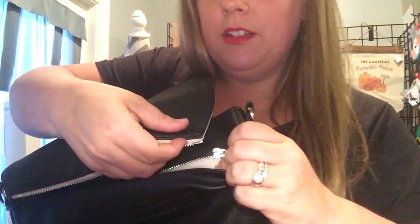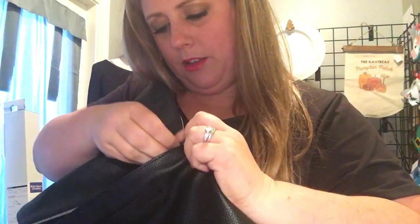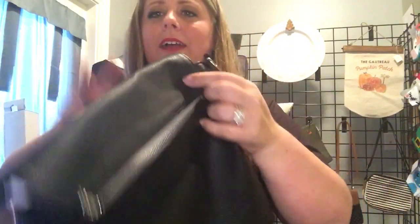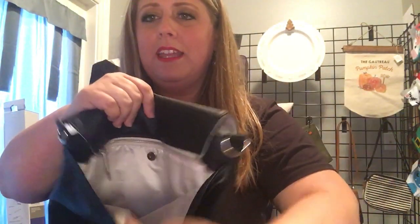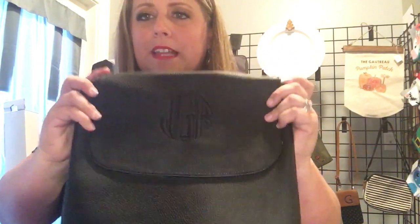To swap it out, you just slide this through and zip it across — boom, like that. There is a back pocket, snap pocket here, and then this one right here, perfect for your phone or your keys. So there we go. This is the black flap with the black personalization.